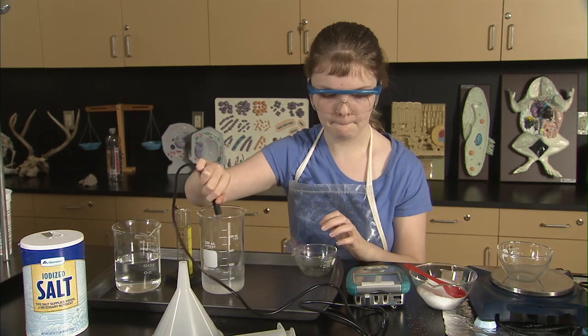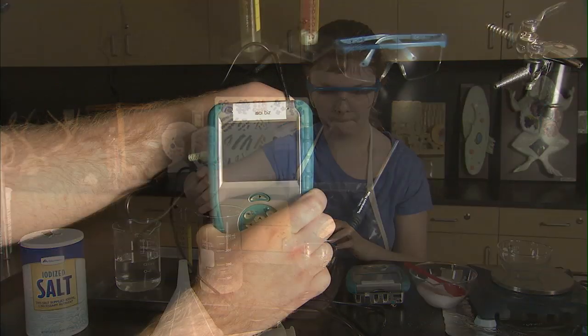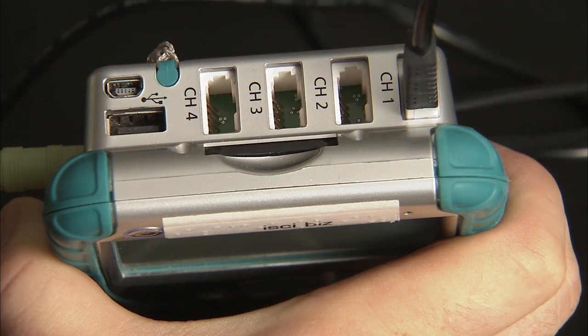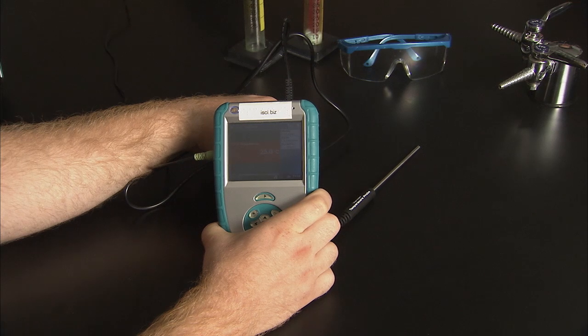The Talking LabQuest can record data in any interval predetermined by the student. Once I plug in a sensor, the Talking LabQuest will immediately announce the channel it is plugged into and the measurement to be recorded. In this case, the temperature of the room: CH1, temperature 25.03 C. Stay tuned to the end of the video for a demonstration.